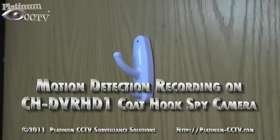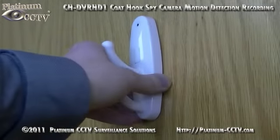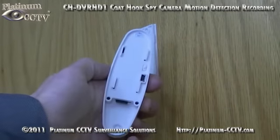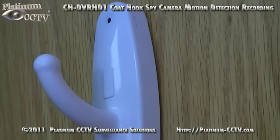Once it's mounted, we can start the recording on our codehook spy camera. Simply pull up to remove it from the wall or door, then turn the on-off switch into the on position to enable the DVR, and replace the codehook back on the wall.